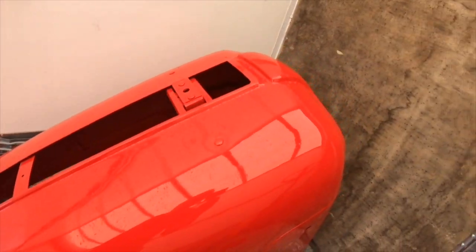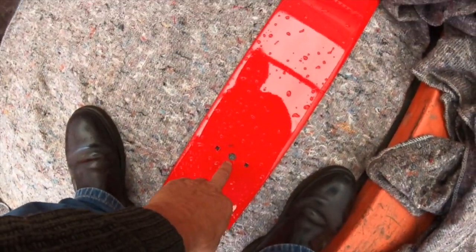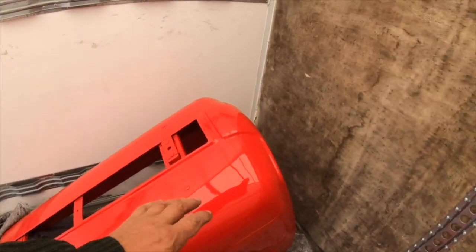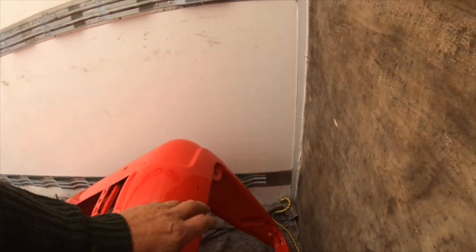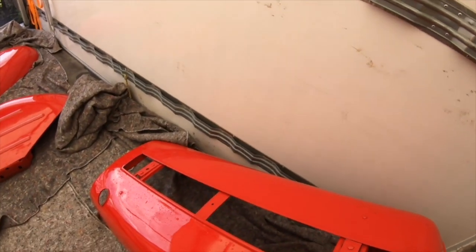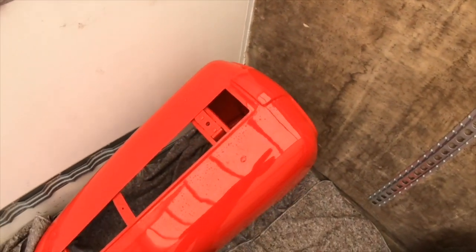Next thing now is to put the top back on, put the catches on, get the badge on, and put the other fittings on here. I'm looking for the fasteners to put on, so we'll see what it looks like when I've got them all on.